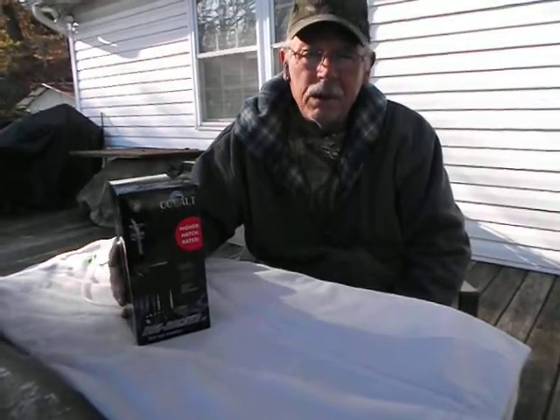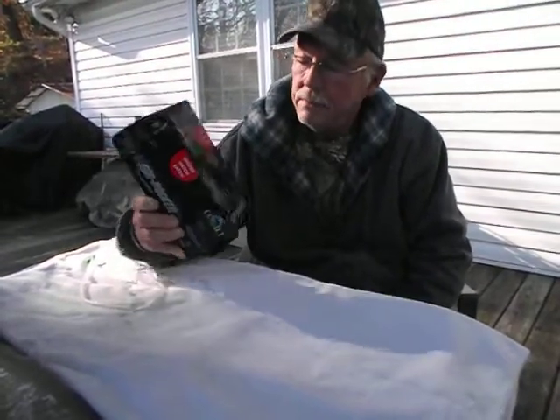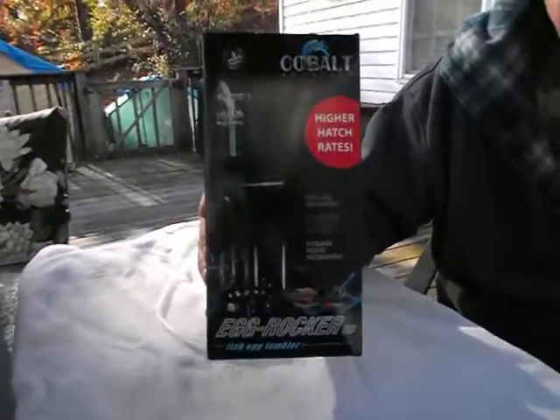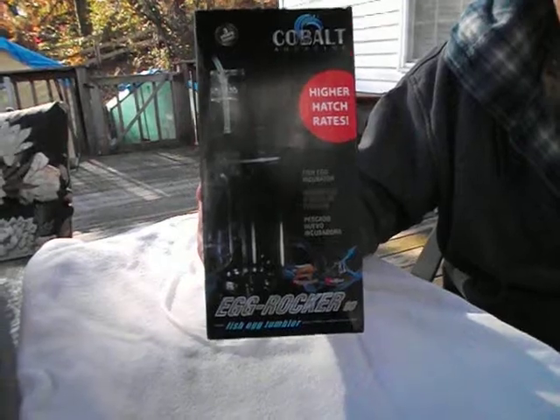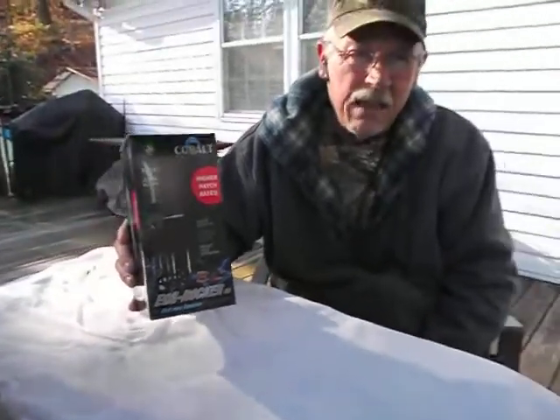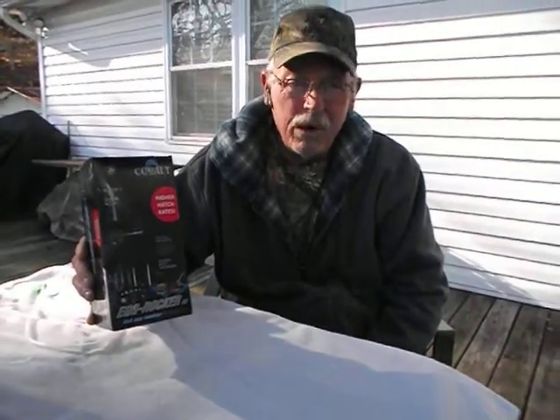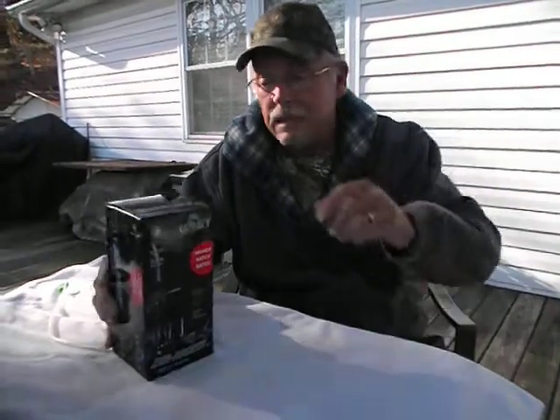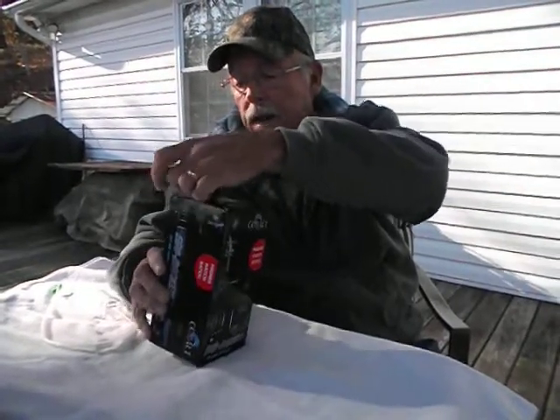I don't use egg tumblers, but what I did is I bought this Cobalt Egg Rocker 80. It's a large tumbler — probably have plenty of room for the eggs out of one or two females. It's arguably the best one on the market from what I can tell.